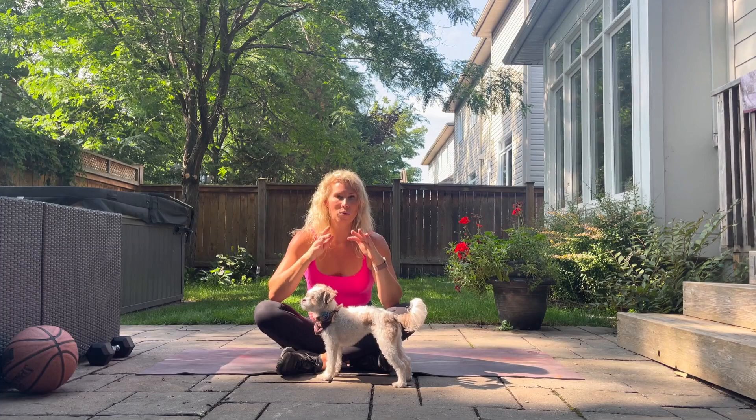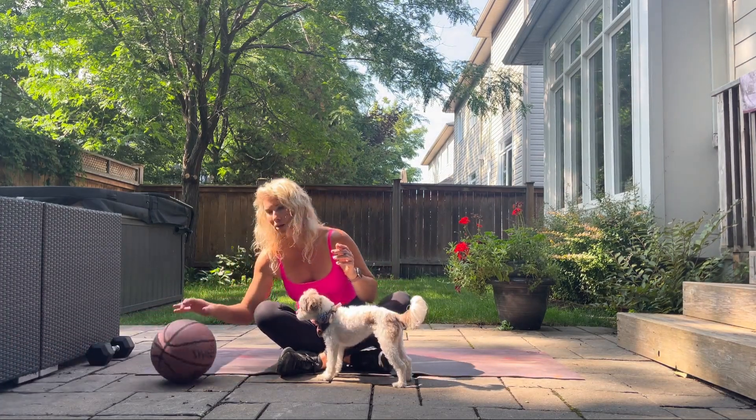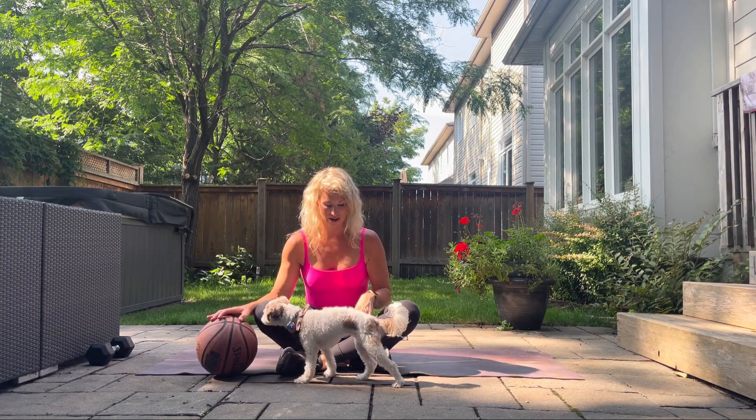We're going to start with lying on your back. You don't need any equipment for the workout today, but if you do have a ball or something you can squeeze between your knees — a yoga block works really well, even a water bottle — bring that over. And if you don't have it, it's going to be fine anyways.